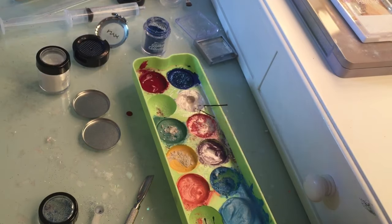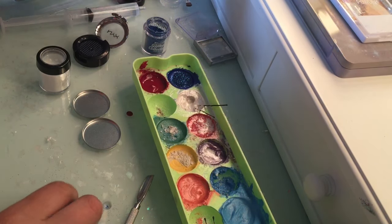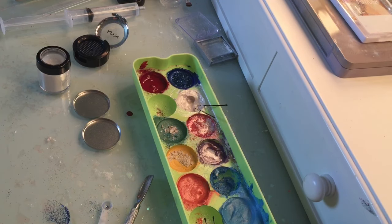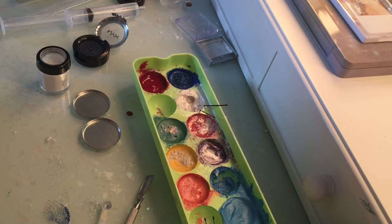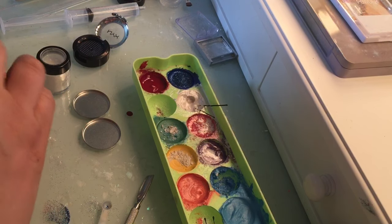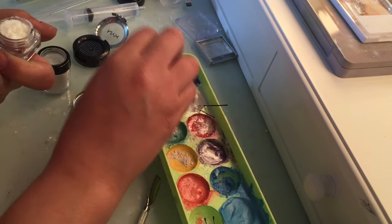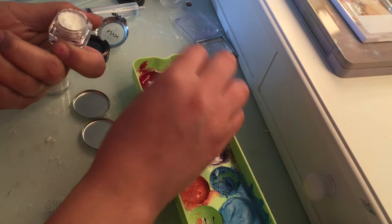That glitter is obviously not going to work, so we're going to try something else. I have another stardust over here that's kind of pretty — we're going to try this one and see how it works out.